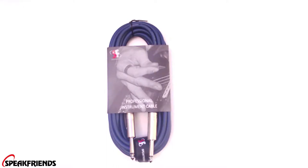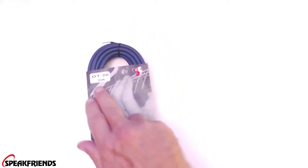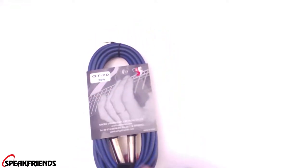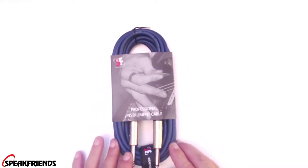What's going on everyone? We have got a cable to look at today. This is the Speak Friends Professional Instrument Cable — the GT-20. It is a 20-foot instrument cable made by Speak Friends. Before we take a real look at it, let's see what she sounds like.